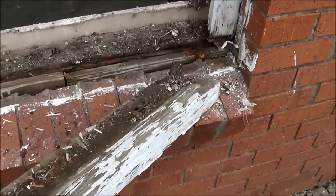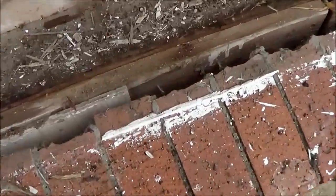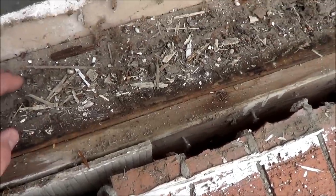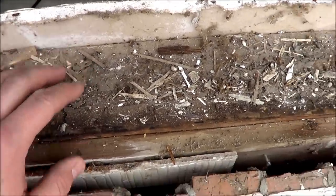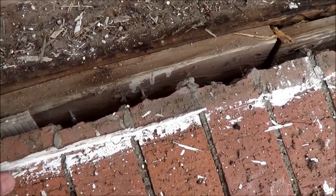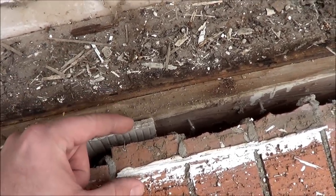All you've got to do is pull it out — this wood is totally rotted through, so we definitely need to remove this piece. Clean this all up — here's the gap it was covering, with the brick and the frame of the wall inside the house. We're going to put a new pressure-treated two-by-four for the window to sit on, a new pressure-treated window stop, and then our exterior trim here.